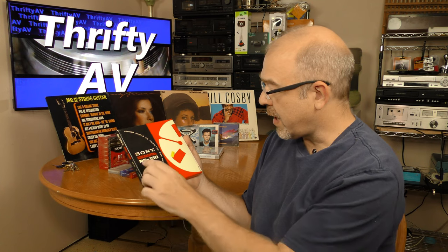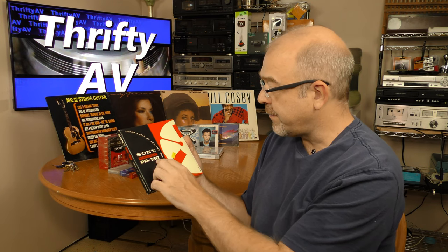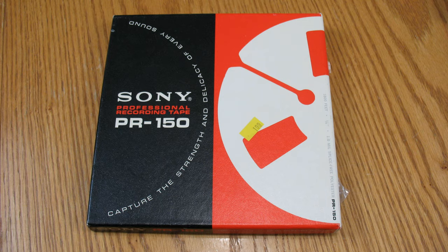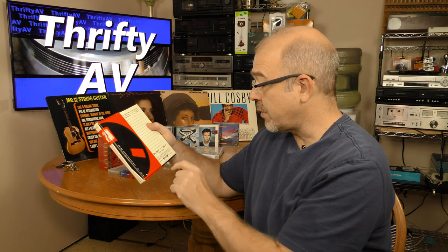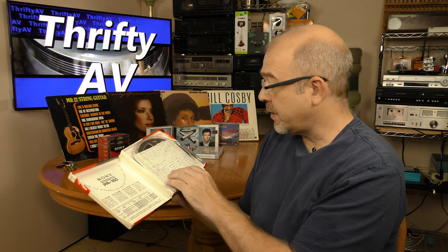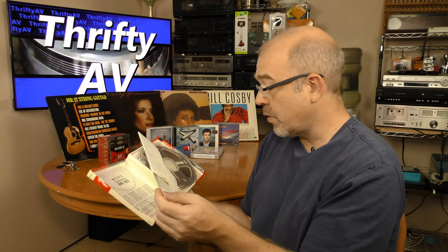The first thing I want to talk about is the Sony PR150 professional recording tape. This is quarter-inch tape, one mil splice-free polyester PR150, 1800 feet, manufactured in Tokyo, Japan, distributed by SuperScope, Sun Valley, California. Now this reel has music recorded on it.